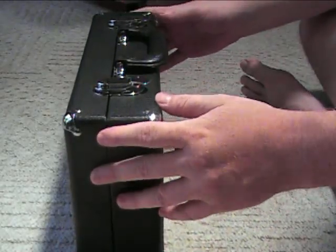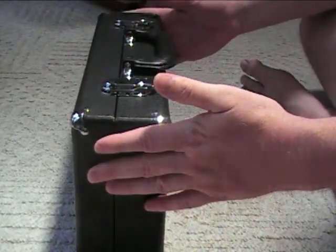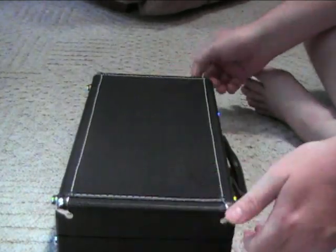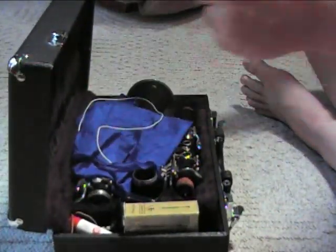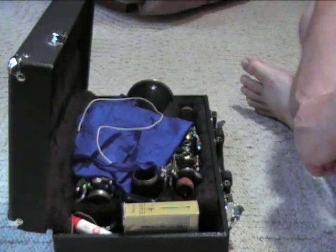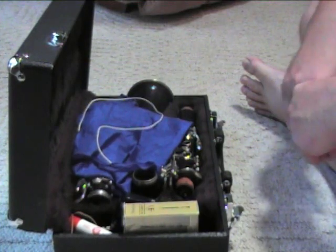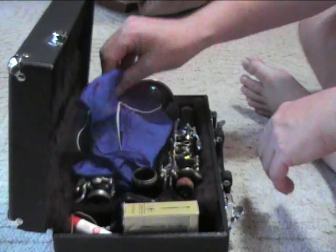Always make sure your clarinet case is laying correctly. Don't open it sideways — make sure it's right side up. Undo your latches and lift the case. Older kids will probably open it in their lap. Younger kids and students with special needs may need to place it on a table or a bench when they're opening it.